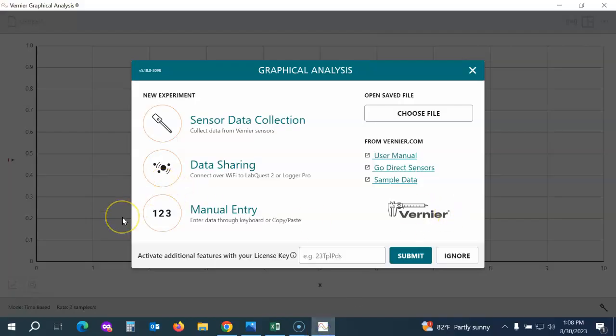For the purpose of this video, I'm going to use the installed desktop app, but everything looks exactly the same whether you're using the desktop app or the web app. When you launch Vernier Graphical Analysis, you'll see this option.